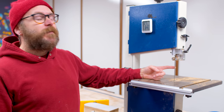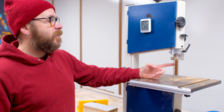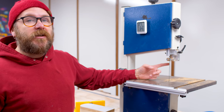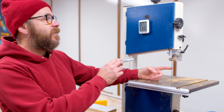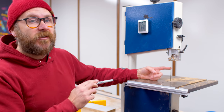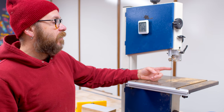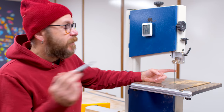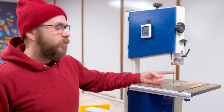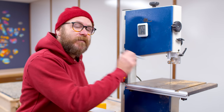This is a 3/16th, 4 TPI skip tooth blade. This is the blade I've had the most success with on the bandsaw — I only use two blades and this is the one I use 98% of the time. The other one is a resaw blade on the bigger bandsaw. I get asked all the time where I get the blades — as always, links to everything are down in the description. This is the blade, this is the one that you want.